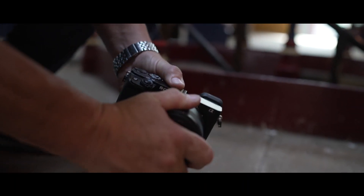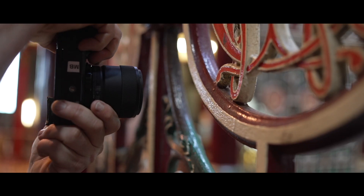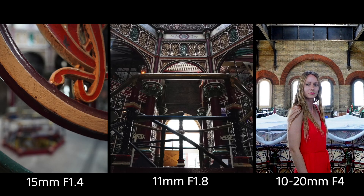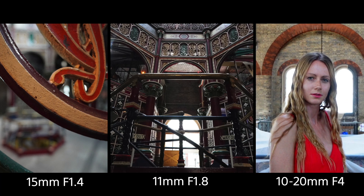All three lenses have the following in common: they're compact and lightweight with fast autofocus, they're ultra wide angle and have high quality images — sharp from far and close throughout the whole focal length. The level of detail across all three lenses is excellent, with high resolution performance throughout.